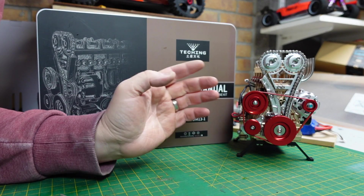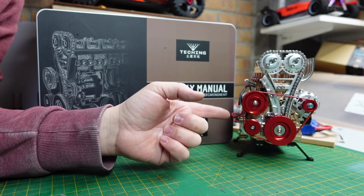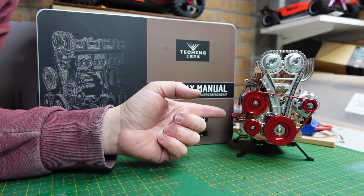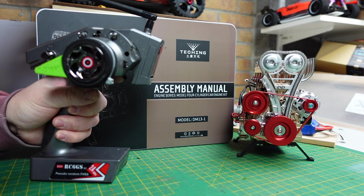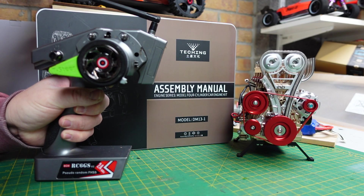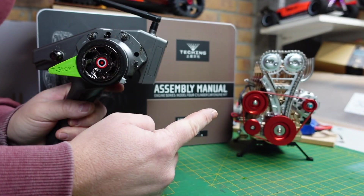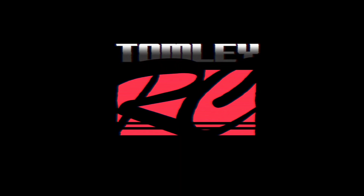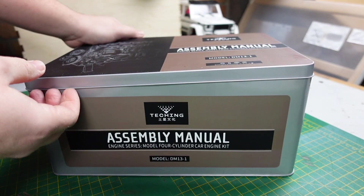What's up guys, welcome to the channel. On today's video we build a model four cylinder all-metal engine. It's functional, it runs on a single cell battery to give it rotation, and then I take some hobby grade electronics and we give it some sound and a little bit more RPM. So let's get it out of the box.